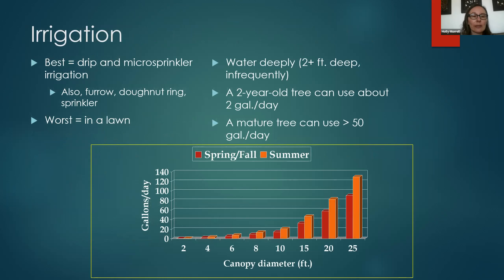The best types of irrigation are drip and micro sprinkler. You could also do furrow irrigation, create a berm and ring around the tree and flood it, or use regular sprinklers — though those are a little less efficient. The worst location for a tree is in the middle of a lawn because the lawn takes a lot of the water. The idea is to water deeply and infrequently — not every day. A small two-year-old tree could use two gallons a day, while a mature tree could use more than 50 gallons a day.